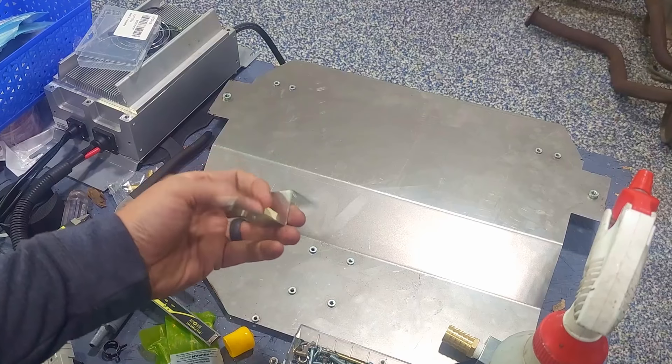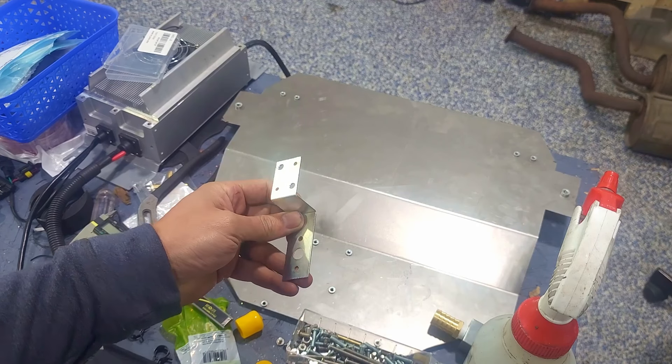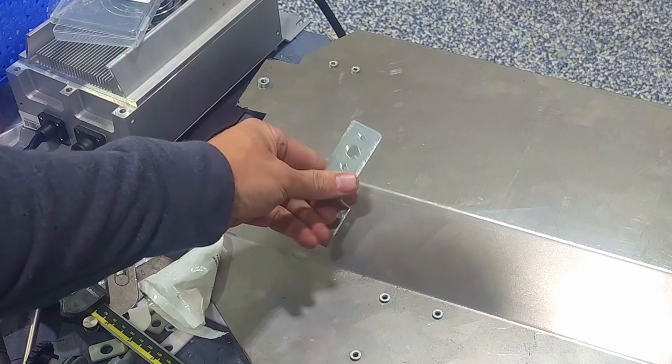We're going to go ahead and put this bracket on this piece as well. This is the one that holds the thermal relay that triggers the fan. We're going to go ahead and put it right about here.